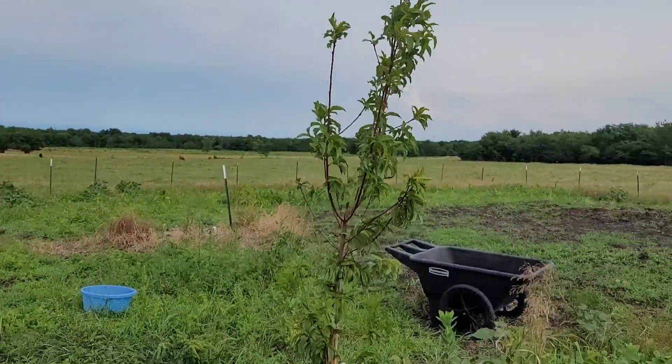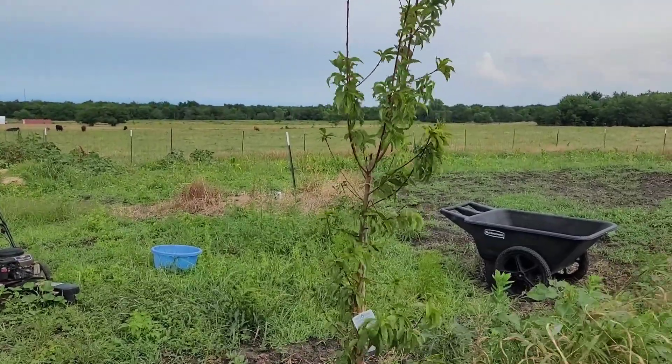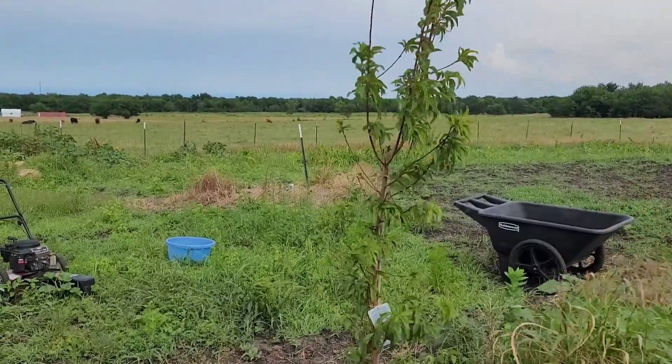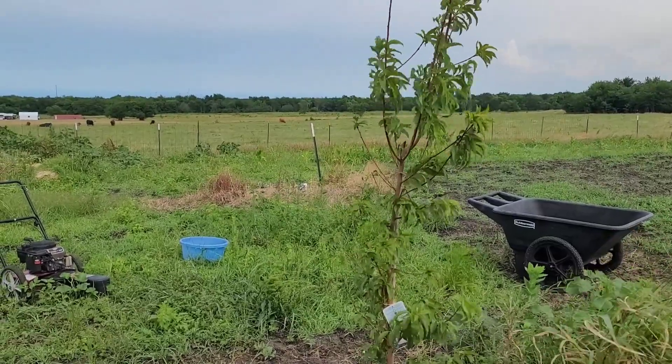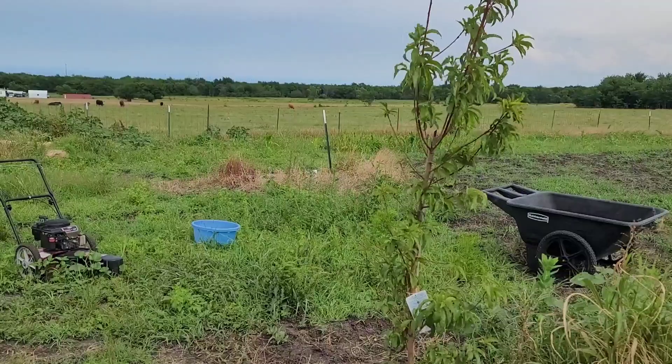But you can see how that wind is blowing. Hopefully they'll take and they'll last. I'll babysit them for the next couple of months and see how they do.